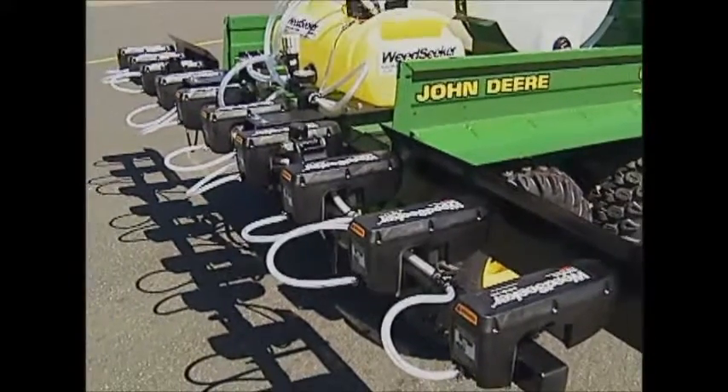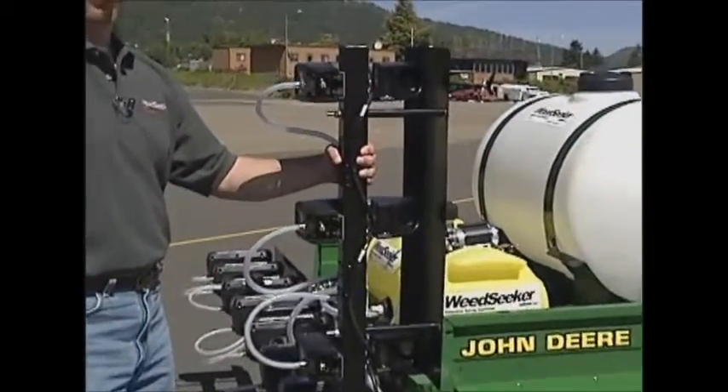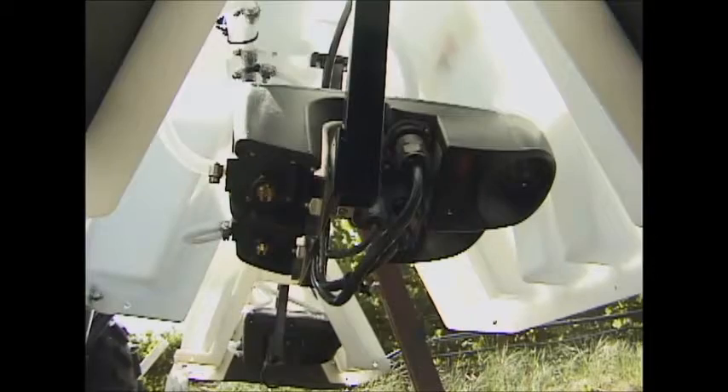The sensors are mounted side-by-side and can be angled to spray weeds under guardrails or on jersey rails. The sensors are mounted directly onto spray booms or under hoods to reduce or eliminate spray drift.